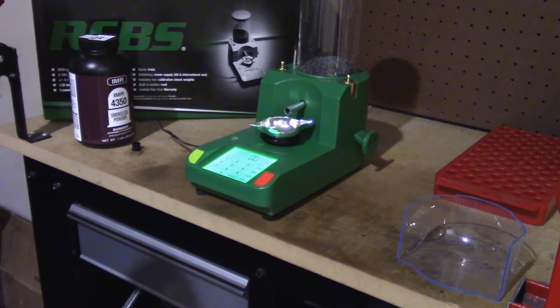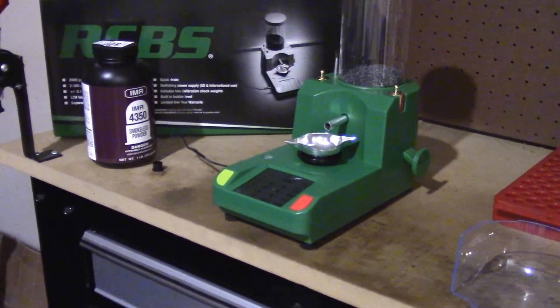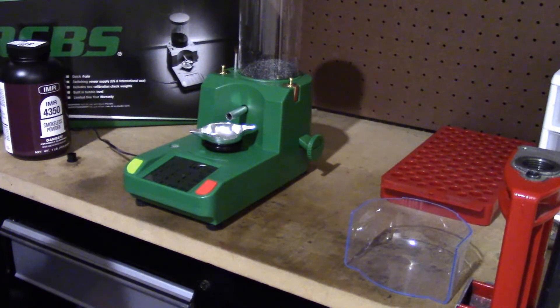So yeah, that's the new Chargemaster Lite — a nice little compact tool. Some guys buy two or three of these things. It's not overly fast; I'm loading them one at a time. But once you've got one on the scale charging, you can seat a bullet. I just run a single stage — nothing too fancy. But yeah, it's a pretty good little tool that makes things go a little bit faster.